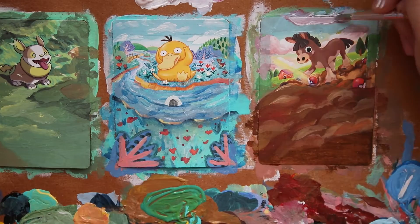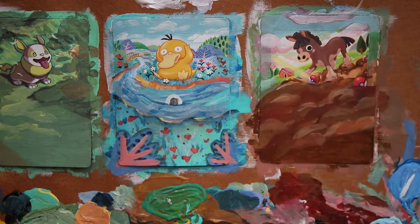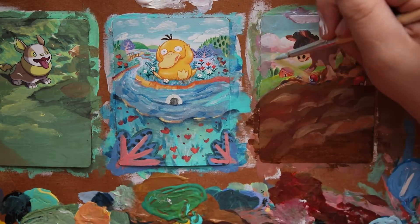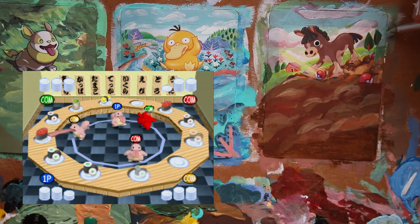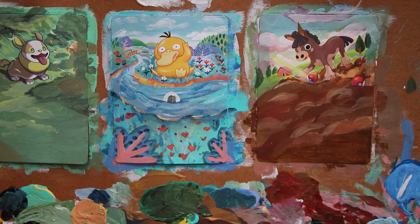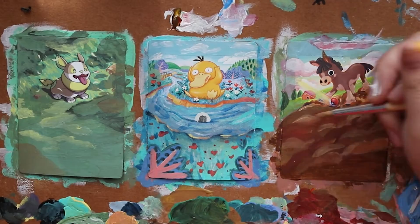Some of my favorites were Rock Harden, Run Rattata Run — I forgot about that one completely — Clefairy Says, and the ever iconic Sushi Go Round. You basically just play as a Lickitung and try to eat more food than your friends, which is a dream. I loved it. I was obsessed.